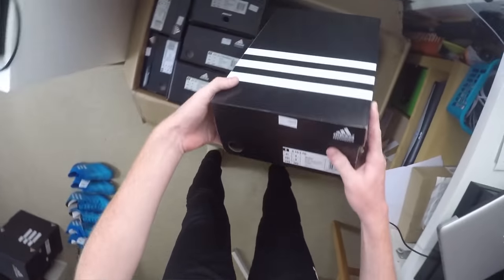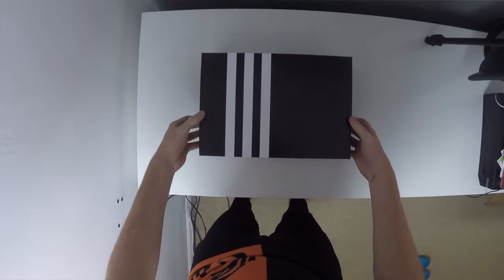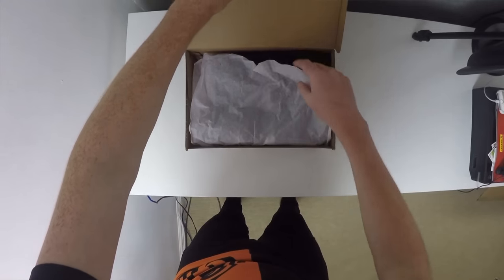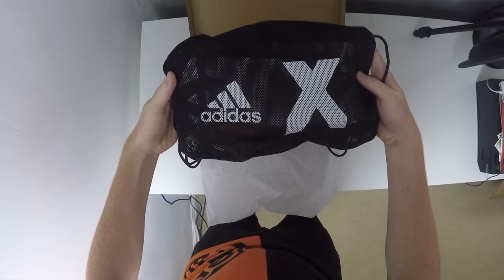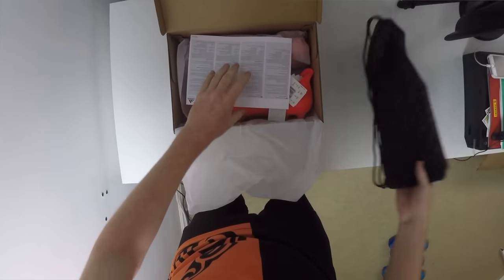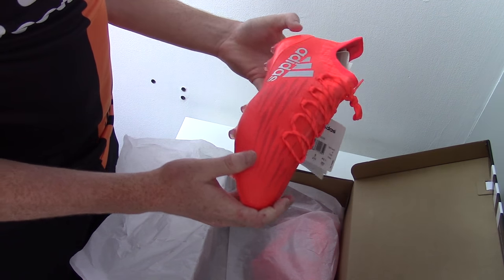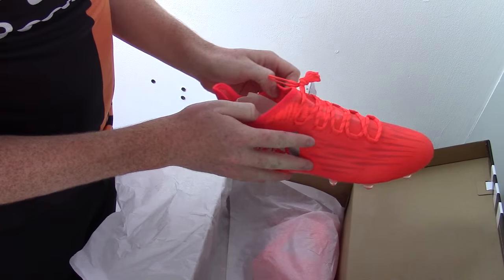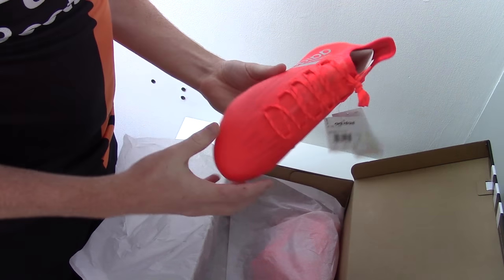Now we're going to be moving out of the Lionel Messi range and into the X 16.1 range. This time the Adidas X 16.1s have actually been given a solar red colourway. Inside the box you're going to find your standard bag with the X logo and Adidas logo on either side. The X 16.1 is to be headlined by Alvaro Morata and David Silva, and more people are going to be opting for the Pure Chaos boot but this is still going to be featuring on the pitches on all the big stages.